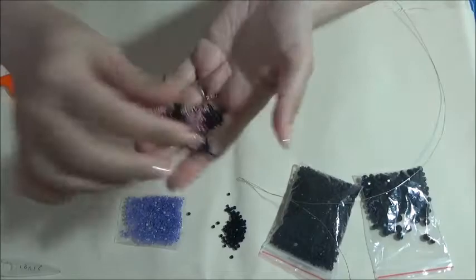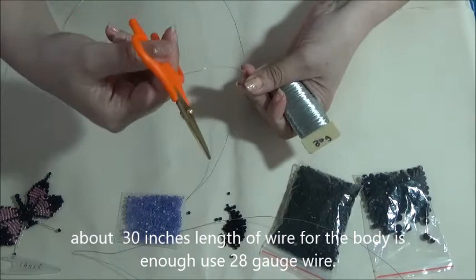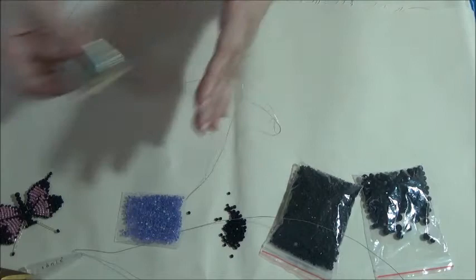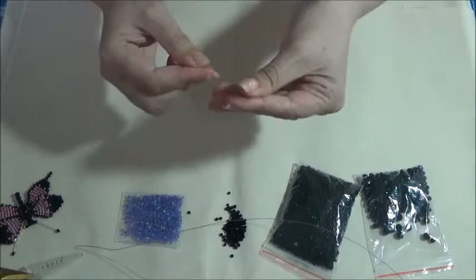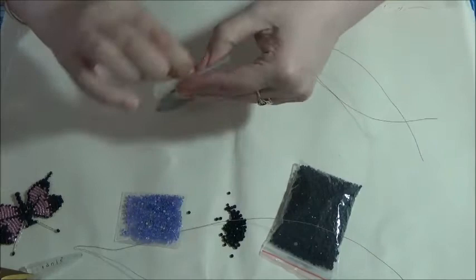Hi guys, I'm coming in today to show you how to make this beaded butterfly. For the wire, I just cut it with scissors because it's thin wire - these are titanium scissors so they'll cut through it, you probably don't want to use normal scissors. For the body you're going to need some bigger beads.